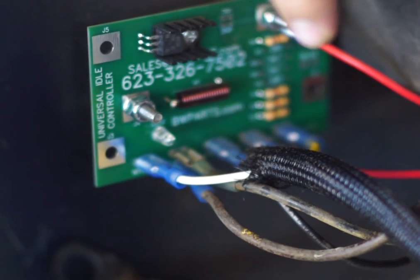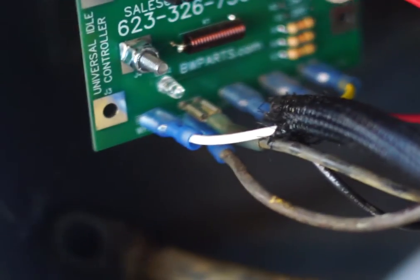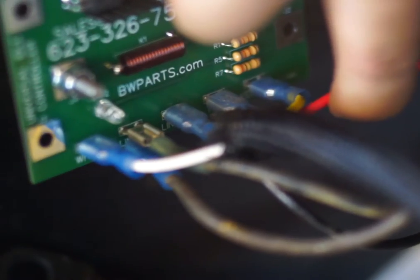You got your low idle harness coming in here. It's got a white wire coming out connected right here. You got your yellow wire coming out connected right there — both of them say white and yellow. You got this red wire coming in here — that's from your reed switch.